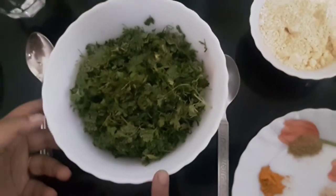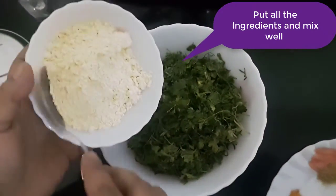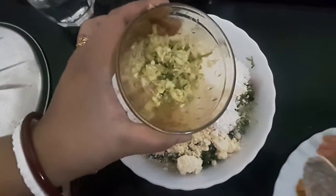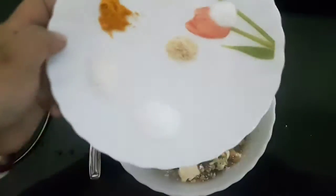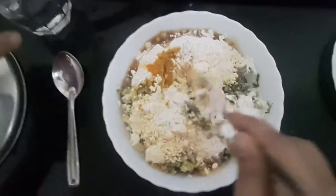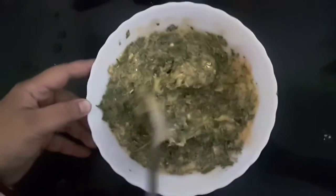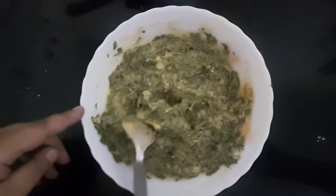Now let's start — I'll add all the ingredients. See the consistency now. I'll add a little oil — very little.